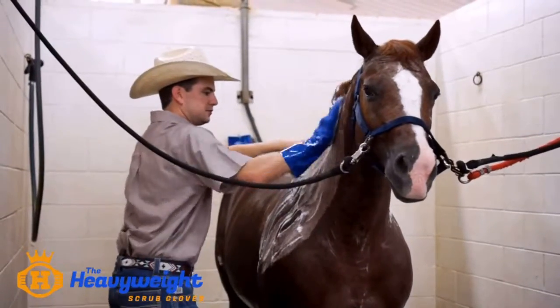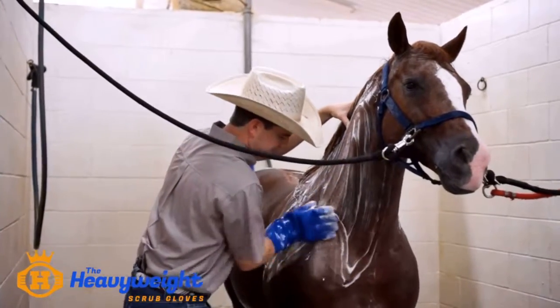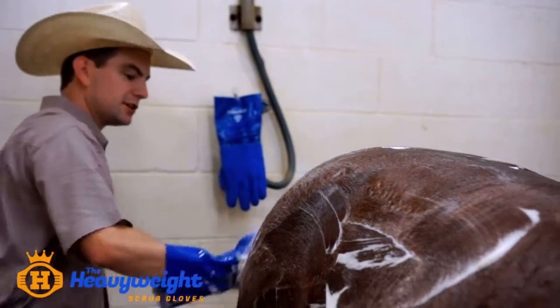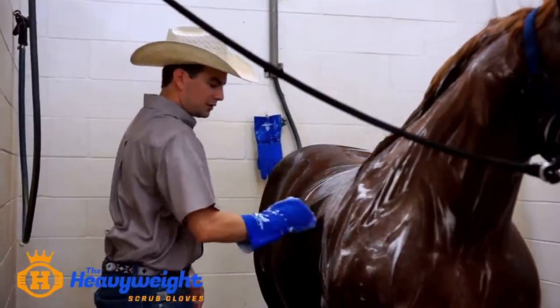The horse we washed today, we used a lot less product. We did the entire horse — each side we used a quarter-sized amount of shampoo, which in turn is going to save money in my business in the long run because we're not using as much product to get that horse clean.